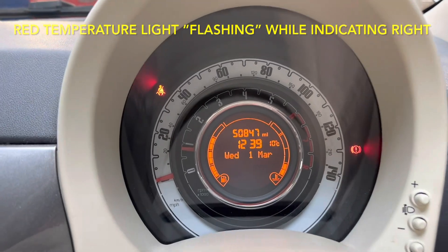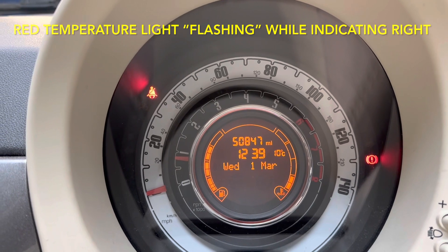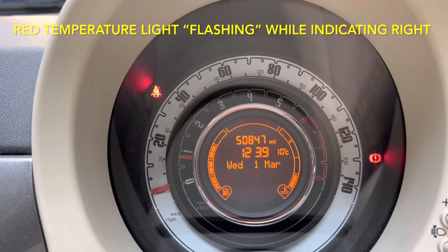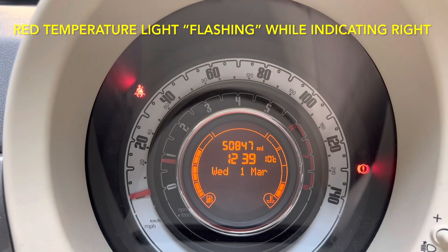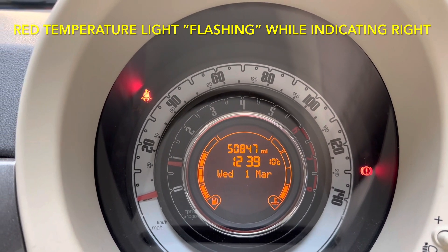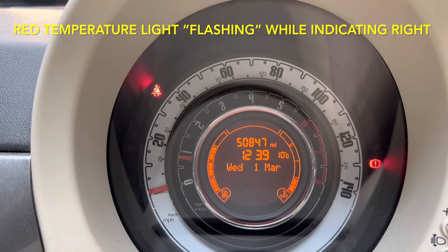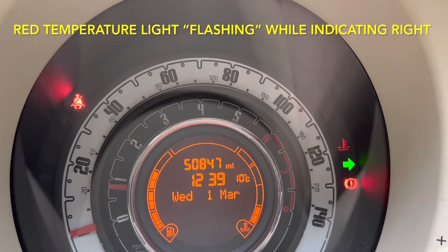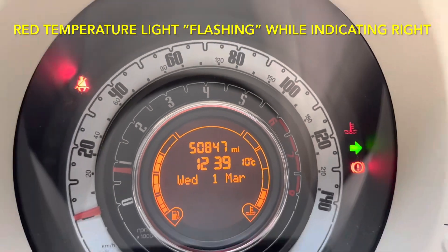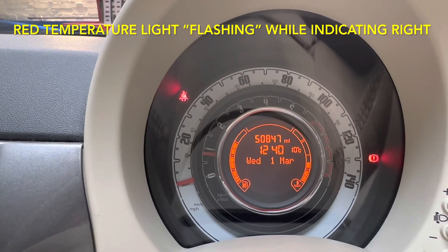This is the Fiat 500 with the dash pod fault. If we indicate right, the coolant temperature symbol will illuminate with the indicator. There we go, as you can see. If I indicate left, no problems.